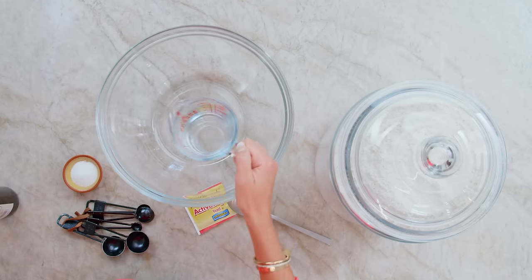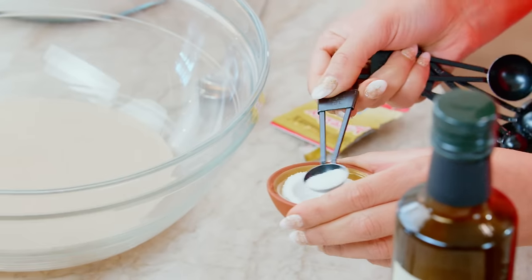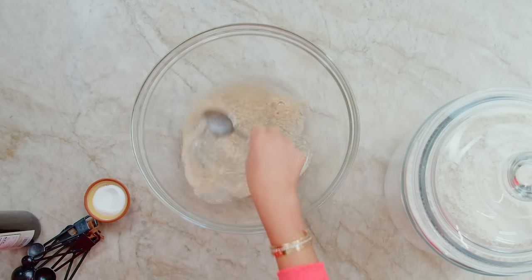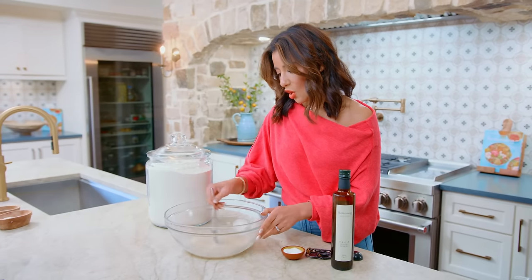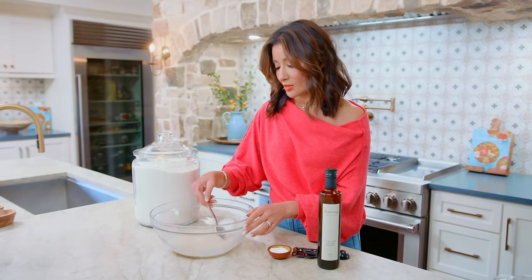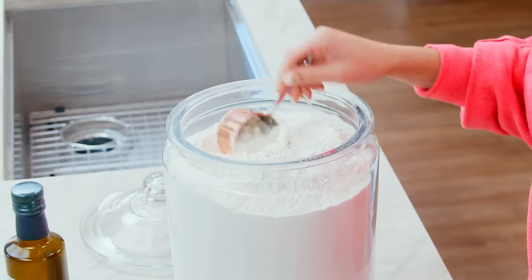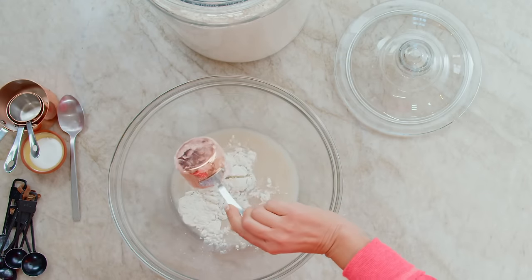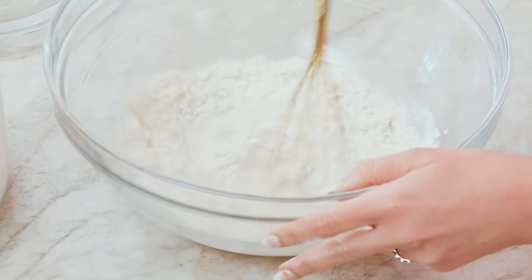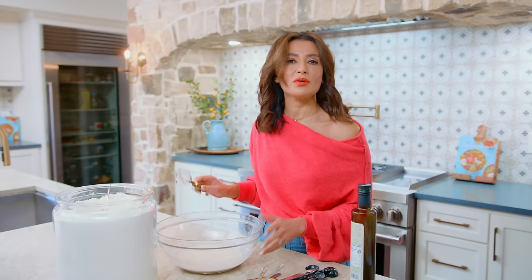We start with one cup lukewarm water going right in here. We are making the sponge for the pita. Then we're gonna stir in our yeast and just a half a teaspoon of sugar. We're gonna stir until our yeast has dissolved. So we're gonna go in with half a cup all-purpose flour going right in here, and we're gonna whisk this together — super easy. We're whisking and we're seeing some bubbles. Now all we have to do is place this in a warm place for just about 15 minutes or so.